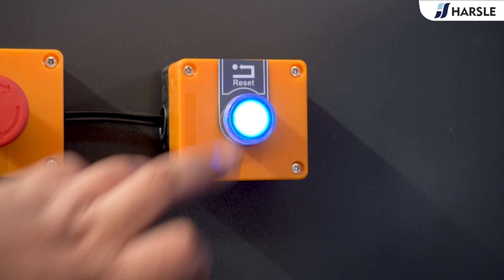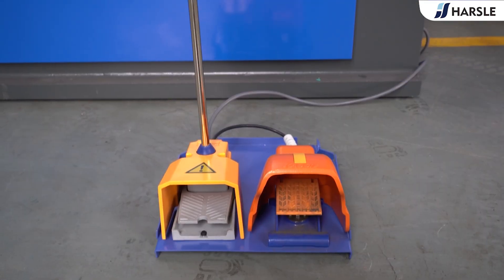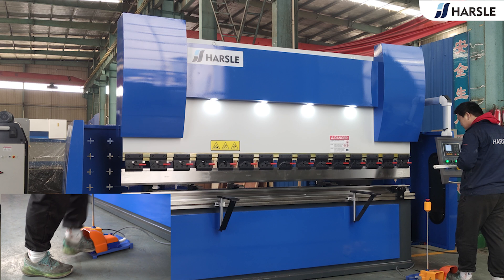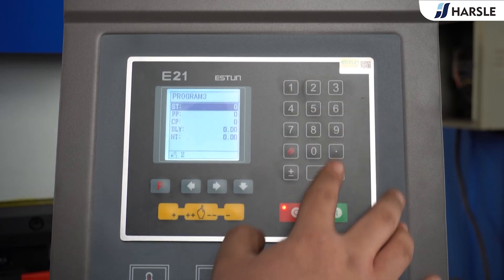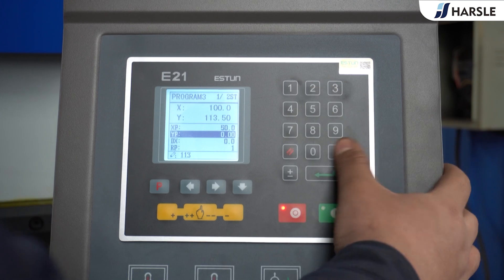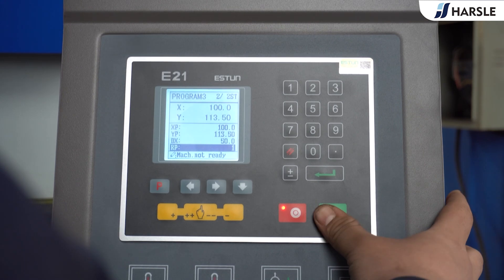If the machine needs to be restarted after triggering the safety signal — such as pressing the emergency stop switch or touching the infrared safety device in the backboard position — the safety reset button needs to be pressed first. The equipment uses foot switches that comply with CE standards and pass CE standard related tests such as the low voltage directive and the electromagnetic compatibility directive to meet health, safety and environmental requirements.